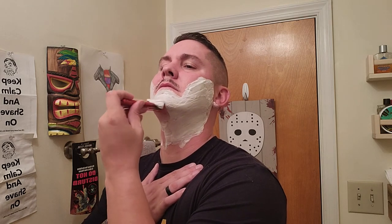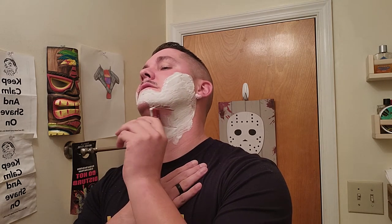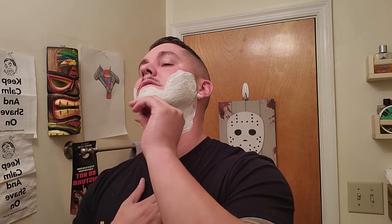But this stuff is really good, really thick actually. I'm gonna use my Henson with a King C Gillette blade. Like I said, let me keep this one quick today. Alright, let's go ahead and start. Good cushion. You can hear the drag there — I mean, there's no drag to the razor, but it's just the residual hair.